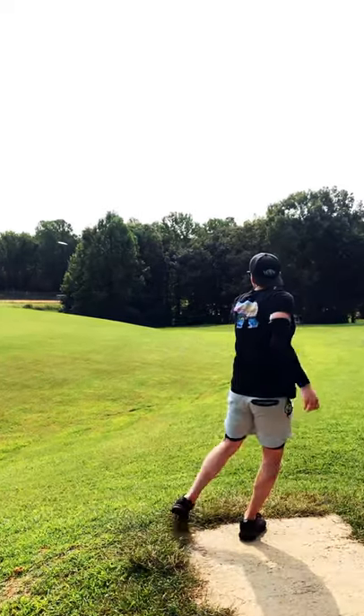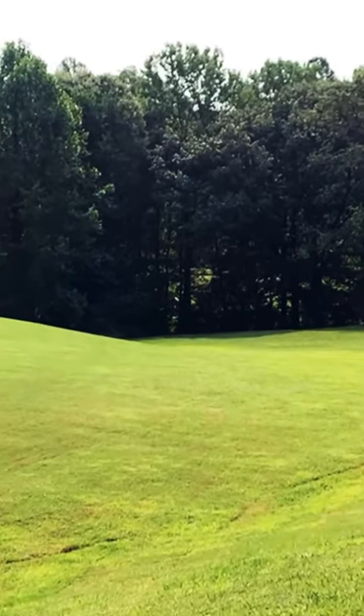Lastly I threw a power down wide anhyzer, and you can see the Contiki really want to go right here — it actually ends up being a bit of a cut roller.